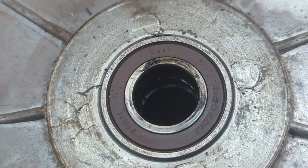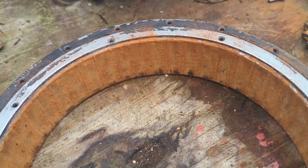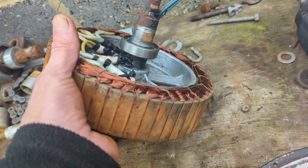Unfortunately the other bearing — there was no problem there, but again it was a real job to get off. The hardest job is separating the rotor from the stator, really — that's the hardest job.